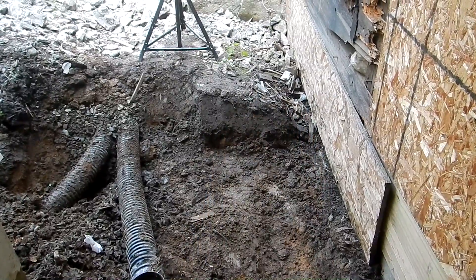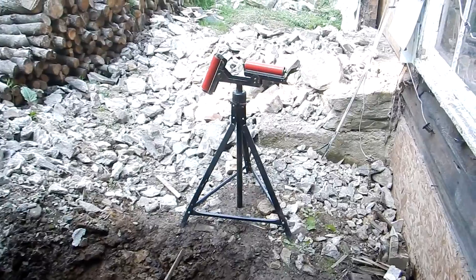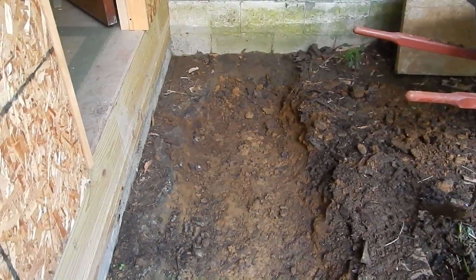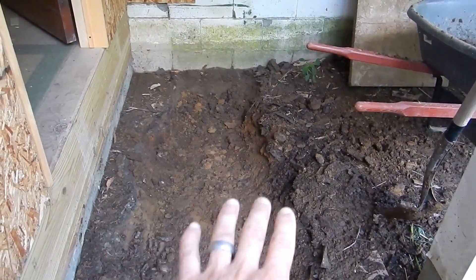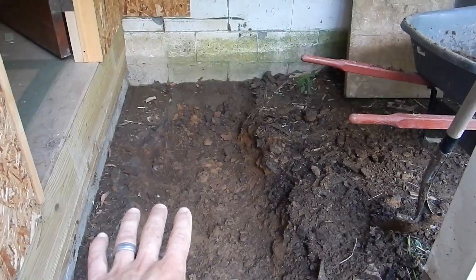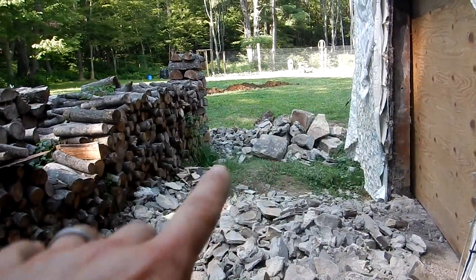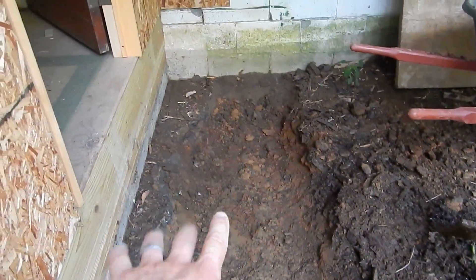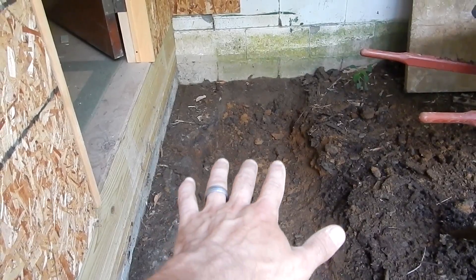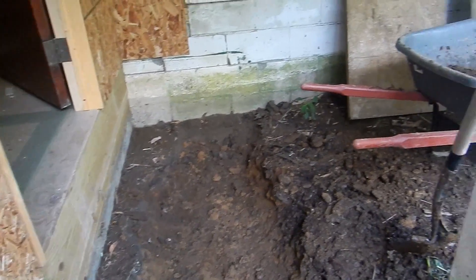Right now I can take a lot of that stone that's in my way and start to fill this up. I want to put a nice layer of stone down. I can't put the pipe right where it is now because the pipe is going to be lower than the outlet that runs all the way around, so I have to make sure the pipe stays at the right level. I can fill it up with a little stone, then run the pipe and put stone right on top.